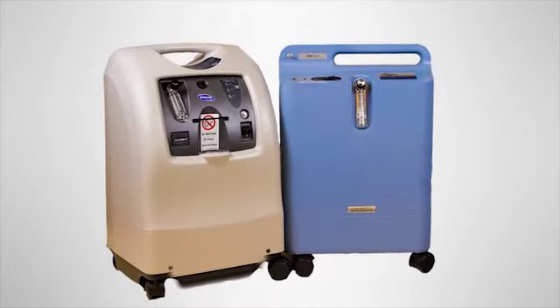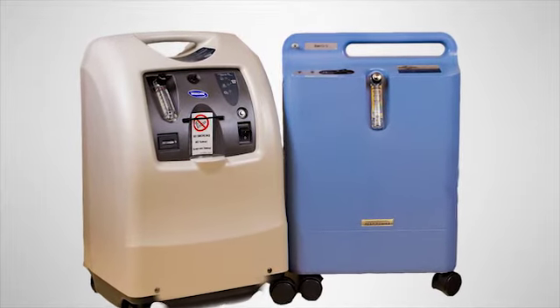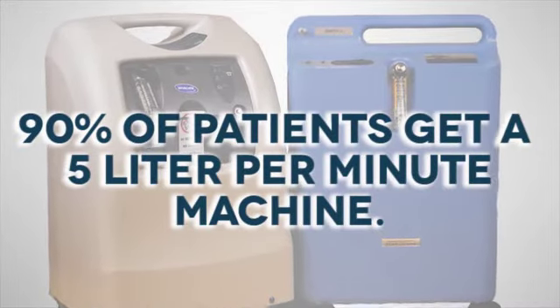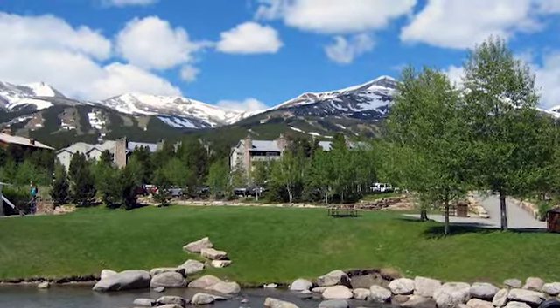First, you need to know the setting you're on. Home oxygen concentrators come in two different settings. The standard setting for a home oxygen unit is up to a maximum delivery of 5 liters per minute. High-flow home oxygen concentrators produce a maximum output of 10 liters per minute.